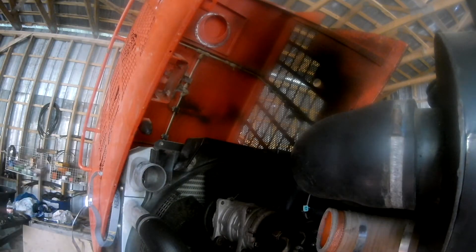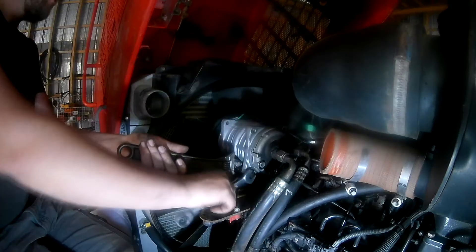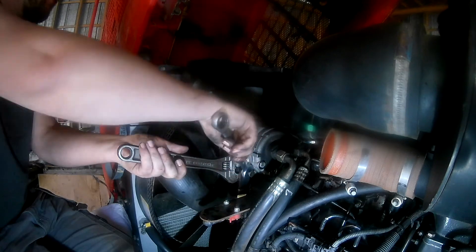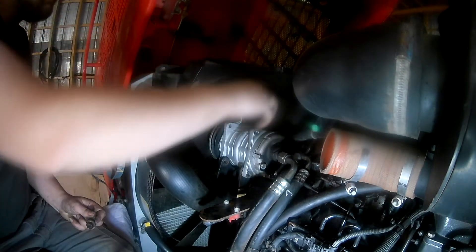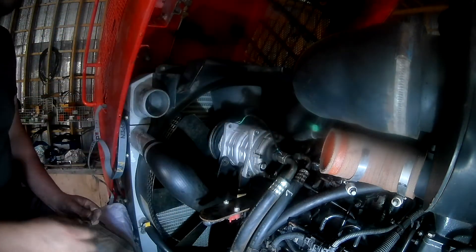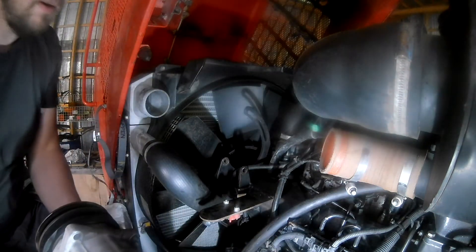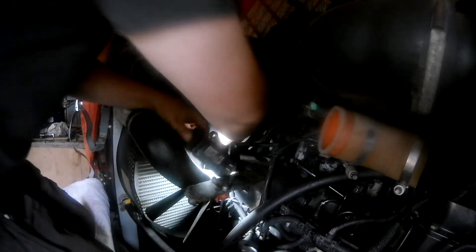For access, removing the pipe from the intercooler to the intake and then the AC compressor would be well worth it. I was also going to replace all the belts now while I had good access, as it has been squealing a little.